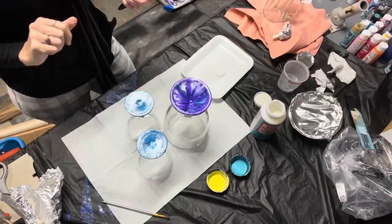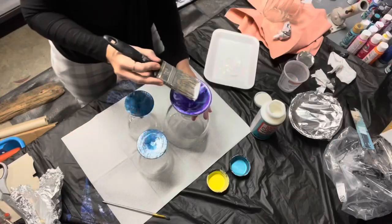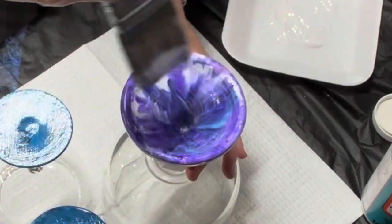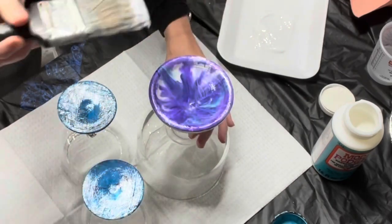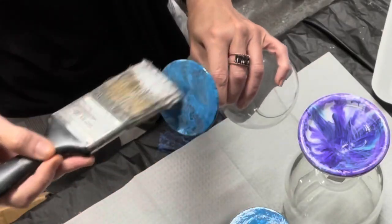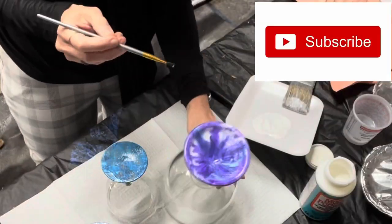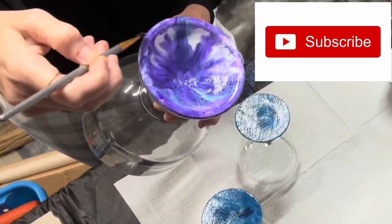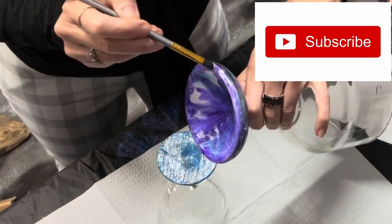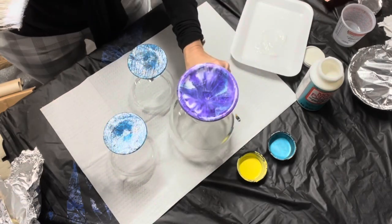Look how beautiful this glass looks with the colors showing through. Now that the glasses with the acrylic painting on the bottom have dried, I'm going to do a dishwasher safe Mod Podge coating on the bottom of the glasses. I did not know there was a top-rack dishwasher safe Mod Podge, and that is what I'm using to cover the painting on the glass. The Mod Podge dries clear, and I'm using a smaller brush to get the edges just to make sure they're completely coated. Look how fun and easy this is!